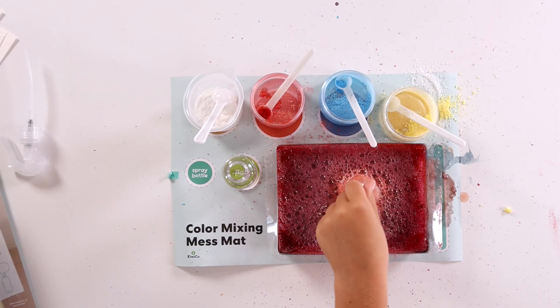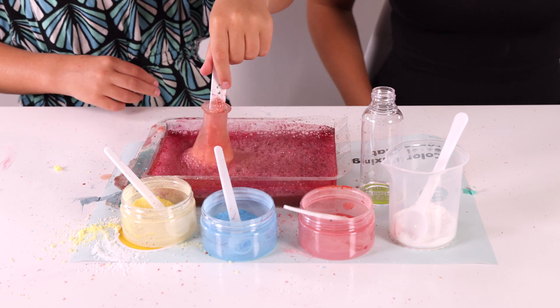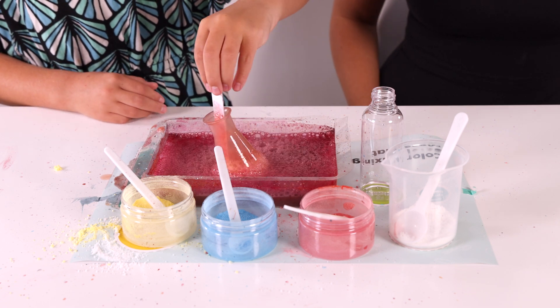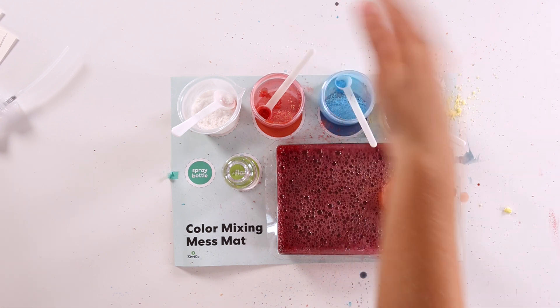What did we learn today? We learned that citric acid and baking soda can cause a chemical reaction. This has been so fun. I really like all these chemical boxes that I've been doing. Thanks so much for watching. I'll see you next time.